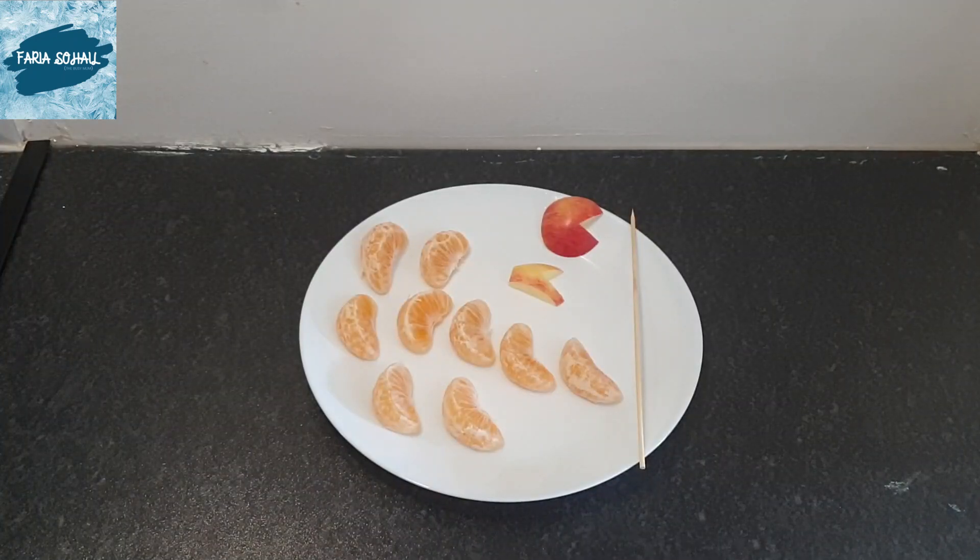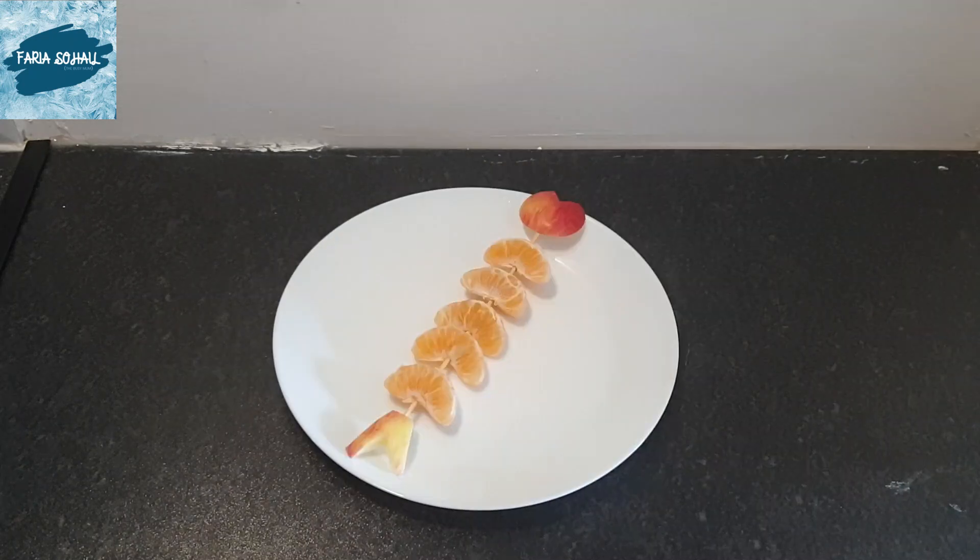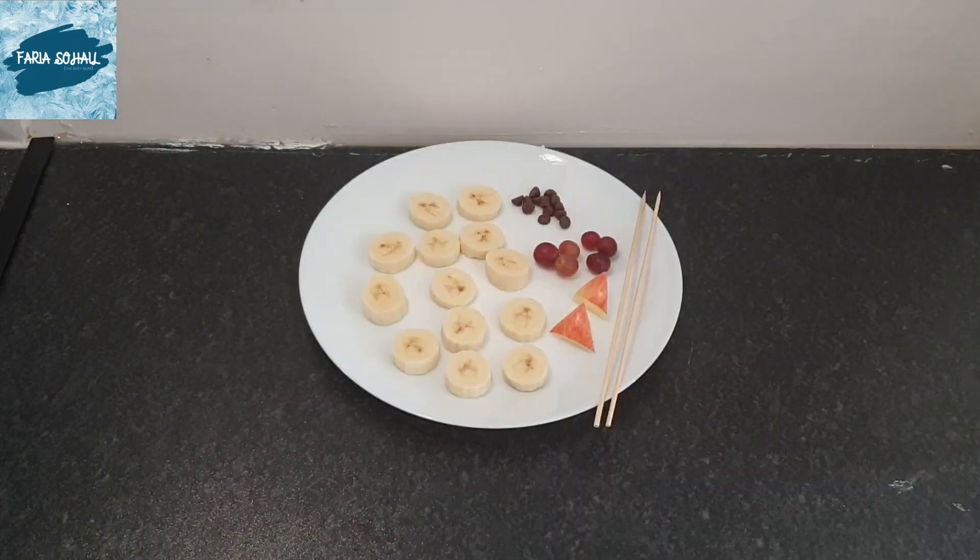So here I took one orange, peeled it off, took a small part of apple and cut them into the shape of a mouth and a tail, and one skewer. I attached everything and gave it the shape of a fish. My little boy just loved this shape.